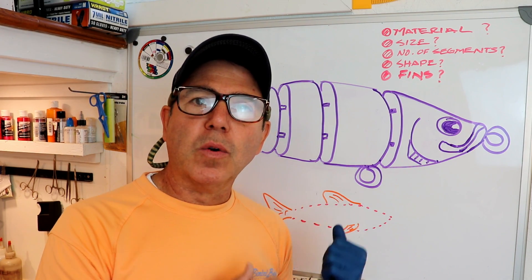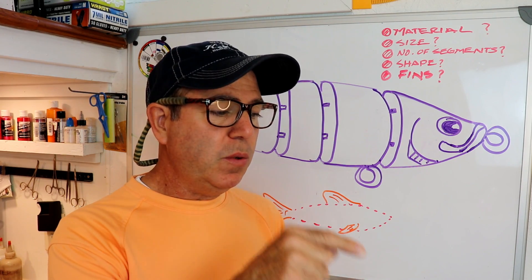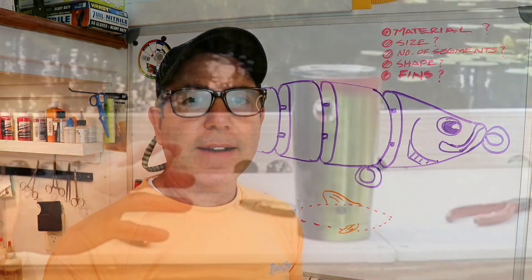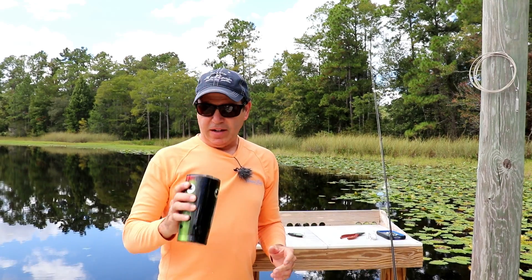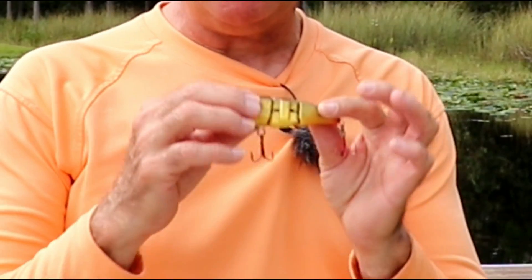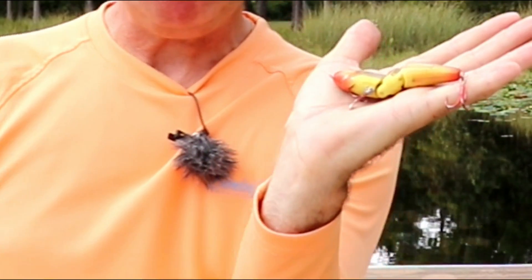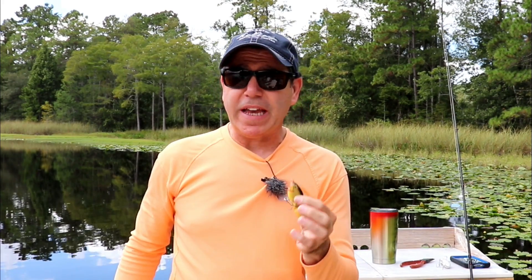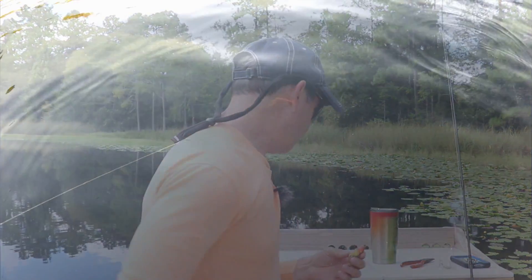I want to show you what different numbers of segments will do in the water. Let's go down to the dock. Down here at the dock, I want to show you what I call my standard — this is the Triple Belly. It's a three-segment bait that swims beautifully. It's actually caught me one of the biggest fish of my life in this lake. Let me show you how this performs in the water so you can gauge the rest of them by this. We'll move it progressively faster and then progressively slower.